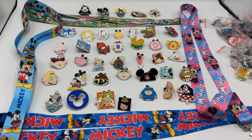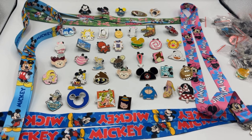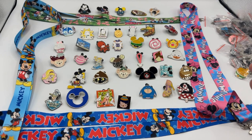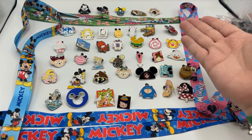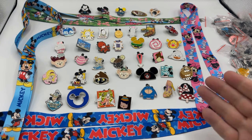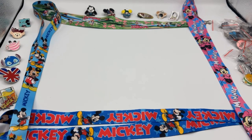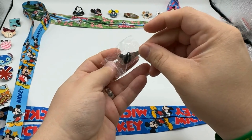All right everyone, it is time for the third installment of our mystery 100 Disney pin set. Yesterday's pens are all lined up right here — that's the 40 we currently have open. We're going to open up another 20 today to get us to 60. This is the third out of five videos you'll see here on our channel, so let's start by clearing these away and get to unpacking.